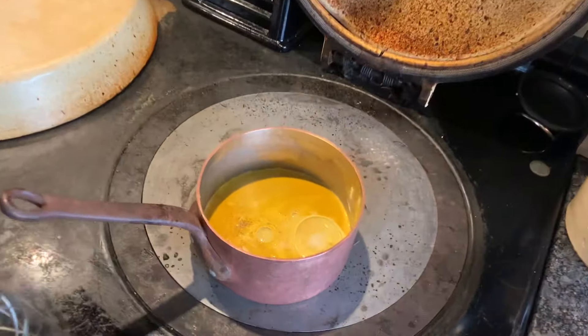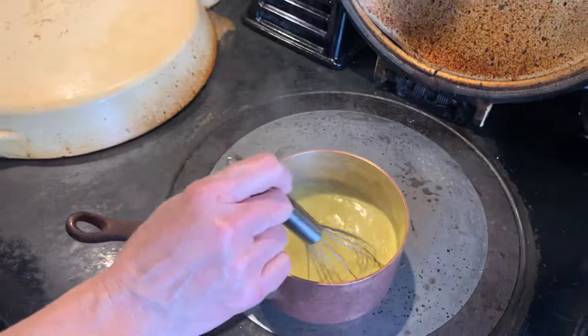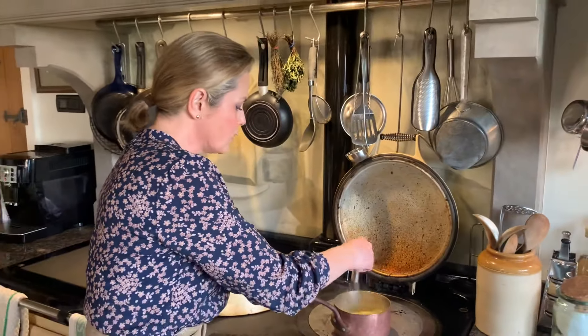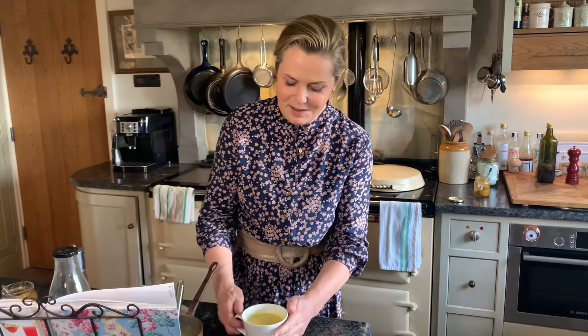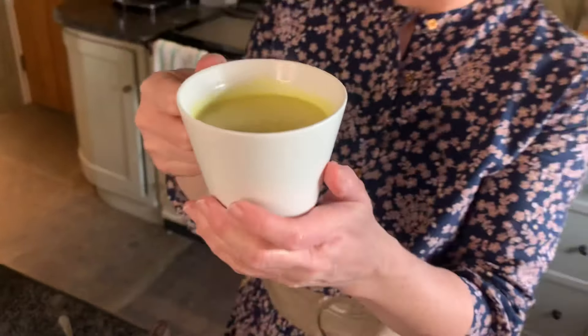Now just mix them together — if you've got a milk frother like a cappuccino frother you can use that, or just whisk it together. Really quick, easy, and nicely frothy. Then pour that into your mug for a comforting mug of goodness. I've even popped it into my happy mug — I hope you love it too, enjoy!